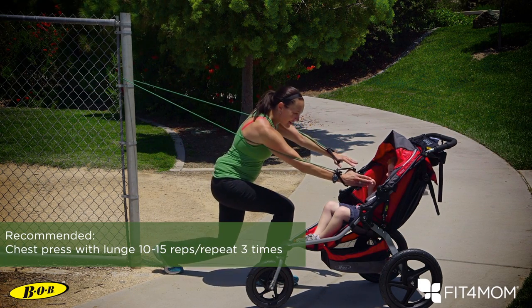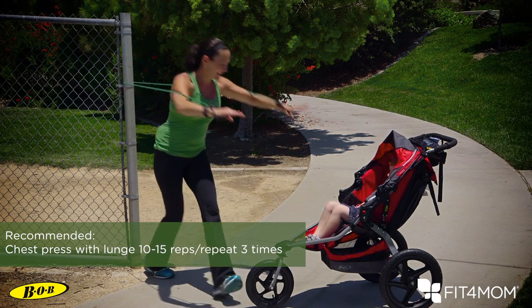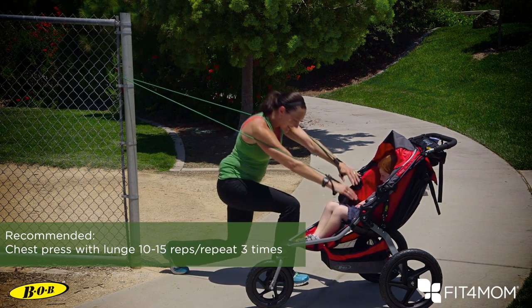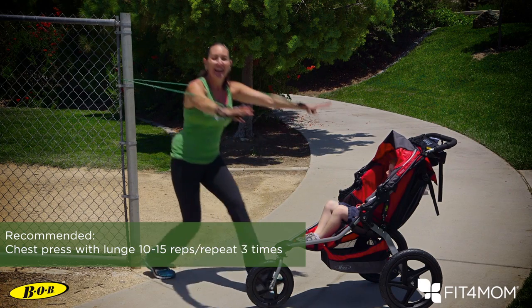You're going to lunge forward and high-five, then come on back, then lunge forward again, high-five, come on back, lunge forward, high-five, and come on back.